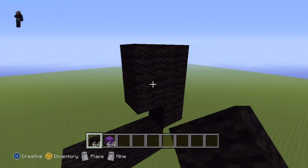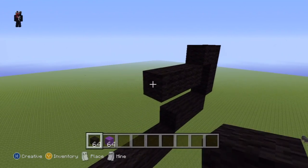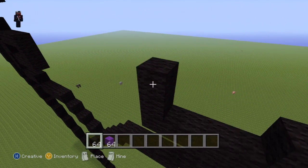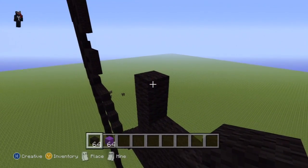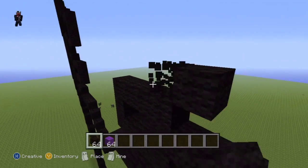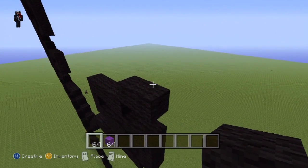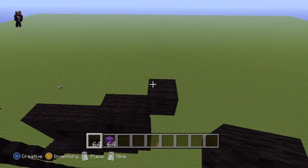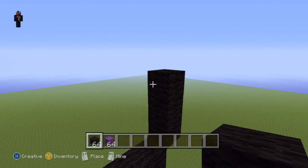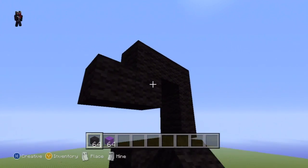Then do another bottom-left diagonal and go to the left of it by three. Then go up by two, then go to the right by three, then do an upright diagonal and go to the right of that diagonal by one, then do an upright diagonal and go up by two, then go to the left by two, then do a bottom-left diagonal.